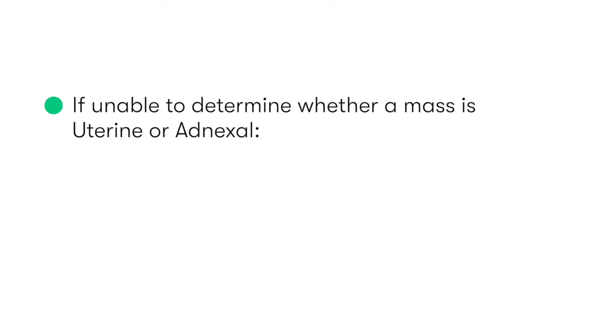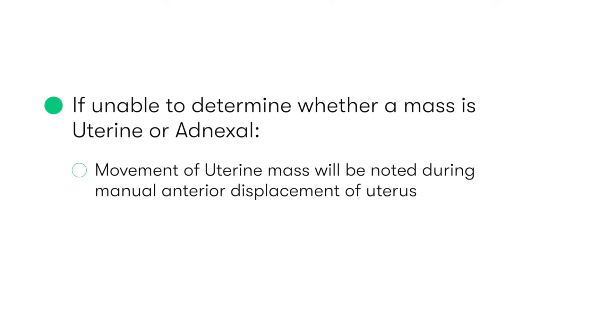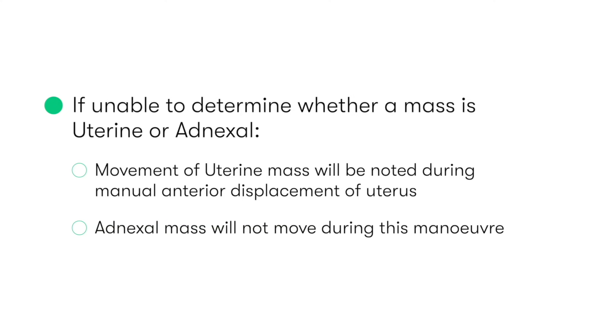If during our examination we have noted a mass, but are unsure as to whether it's an adnexal or a uterine mass, one tip to help us differentiate is that when moving the cervix and uterus upwards during the bimanual exam in the attempt to palpate the uterus, a uterine mass will also be noted to move with our left hand. But an adnexal mass will not be felt to move during this manoeuvre.